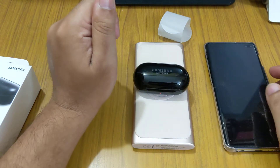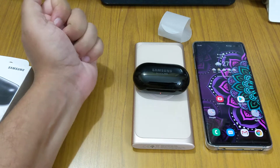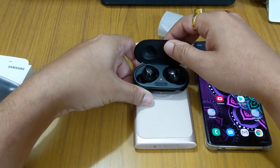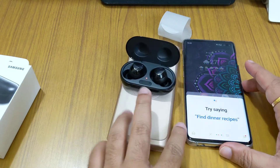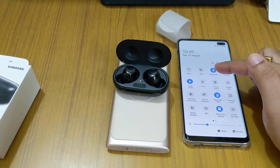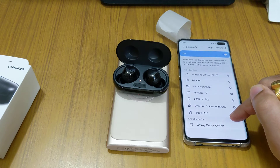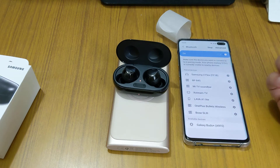In the box it says to charge for 20 minutes, but let me show you how it gets connected. If you open this box near your phone with Bluetooth on, a pop-up should appear — but it's not coming up here, I'm not sure why.